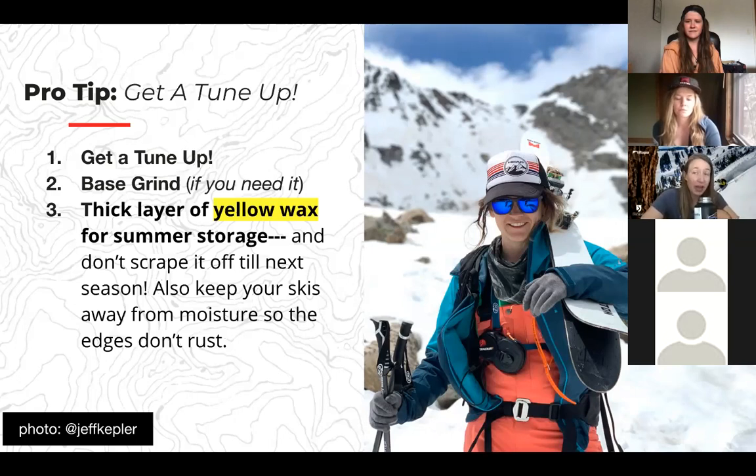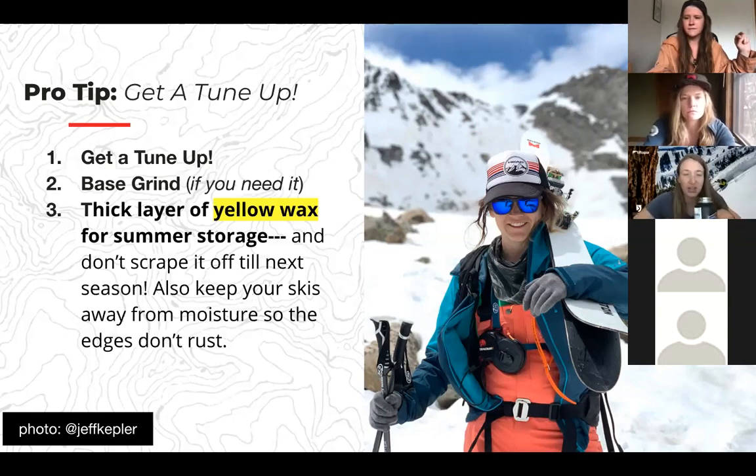In the spring, put on a spring wax — warmer temperatures. When you're done for the season, put on a thick layer of yellow wax and don't scrape it off; just leave it on for summer storage. This keeps your bases from drying out, and when you scrape it off next season you can ski right on it and be ready to go. Keep your skis in a cool, dry place to avoid rust on your edges. Yellow wax is usually the color for spring and storage — you can check out Pearl Yellow Wax or ask your ski shop what they recommend.